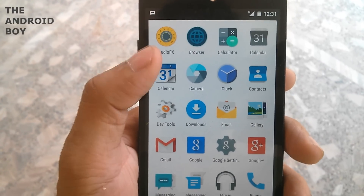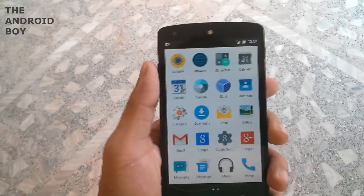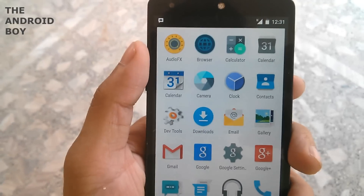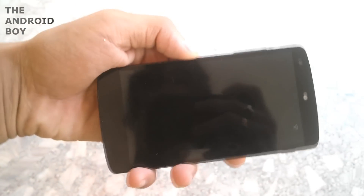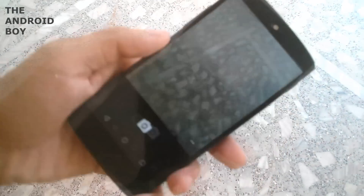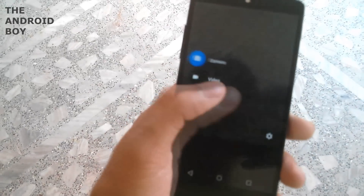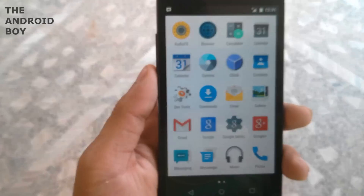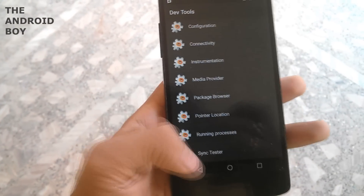I just reinstalled the ROM to show you which applications it comes with. First you have audio effects, browser, calculator, two calendar applications — one from Google GApps and one pre-installed with the ROM — then the camera application which is the Google Camera. I'm pretty happy with the camera performance. Then you have the clock, contacts, and dab tools.